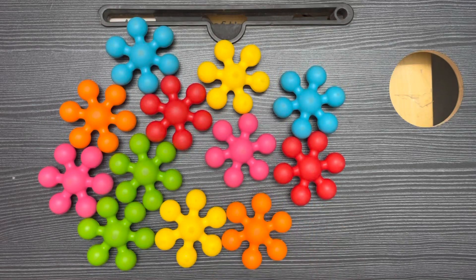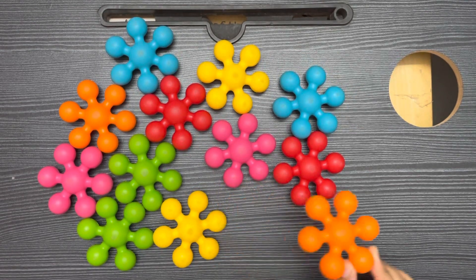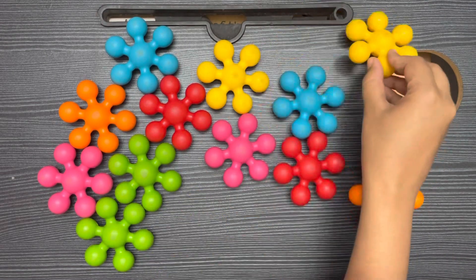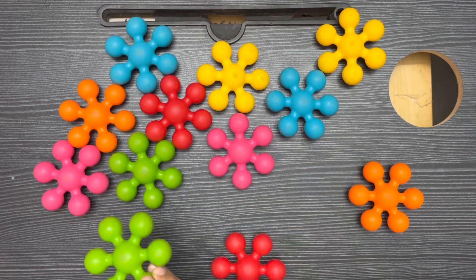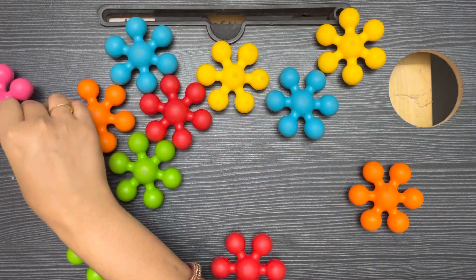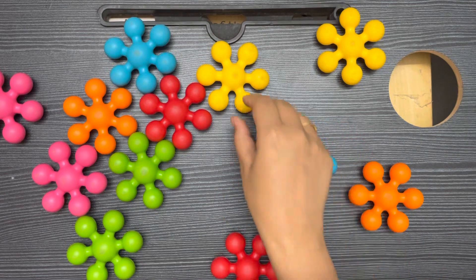Hello kids, so today we will learn about colors. So we have all this, so let's start. This is orange color, this is yellow color, this is red color, this is green color, this is pink color, blue color.